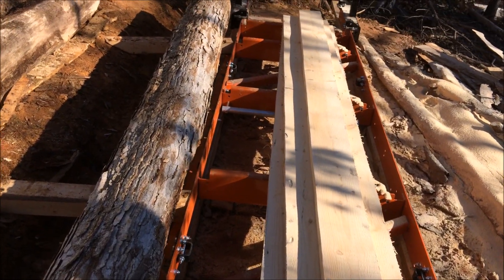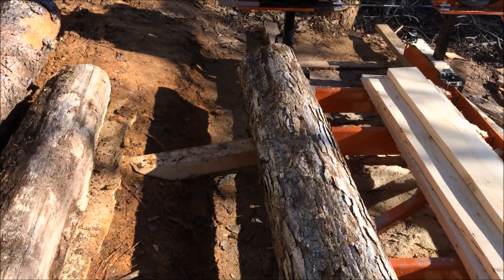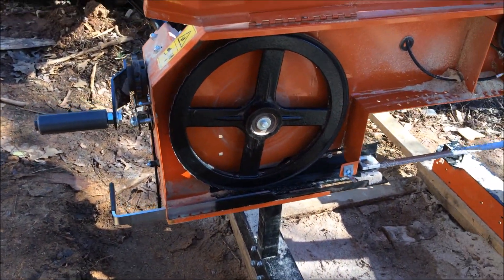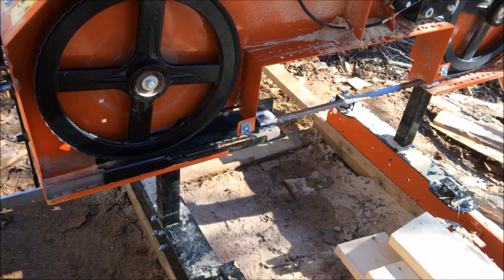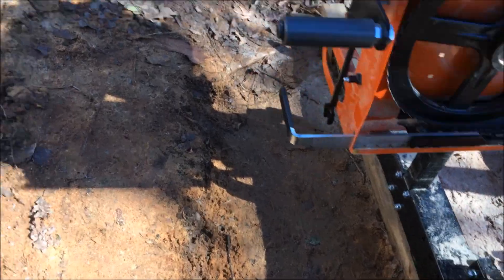I'm going to go over a little problem I had. I got the mill a couple weeks ago, had about eight hours on it total time, and it quit cutting. It started rising every time it went into the log, and then waved all the way down. So I got to doing some reading and studying.